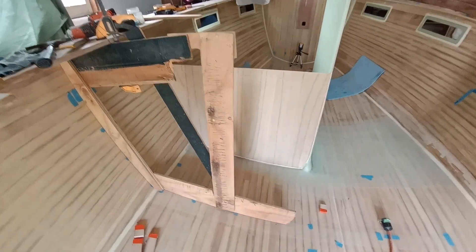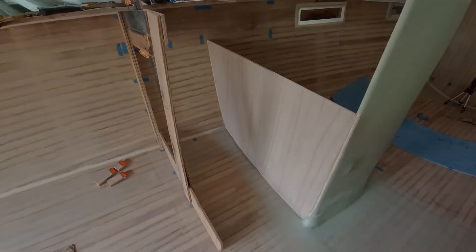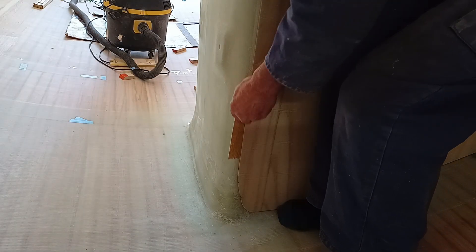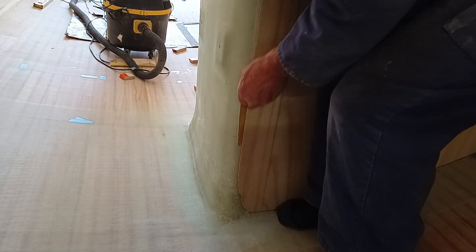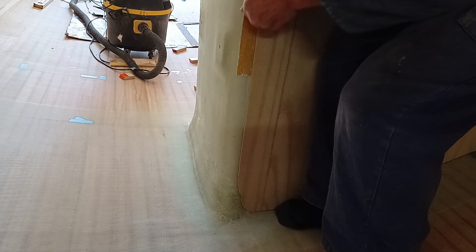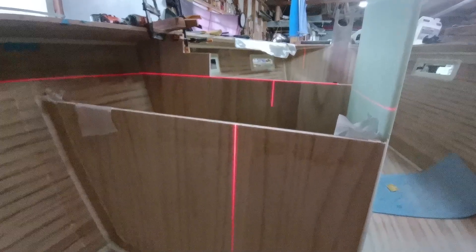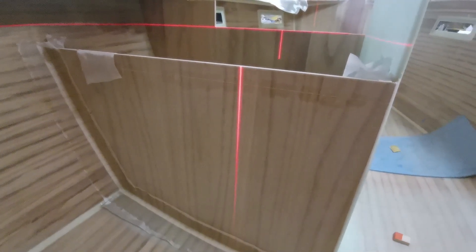Pattern making and bulkheads going in. For the final fit, using a bit of sandpaper between the two surfaces is quite a good trick. The galley is coming along — got the middle bulkhead in.